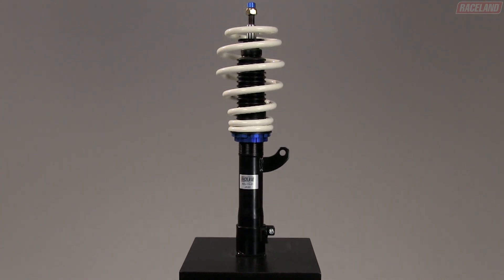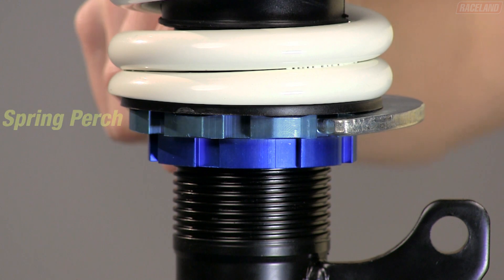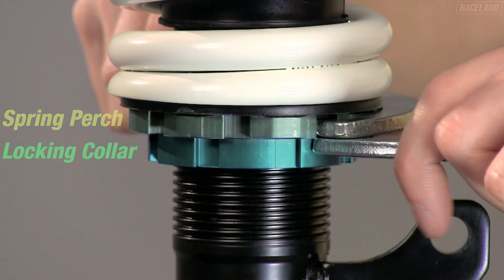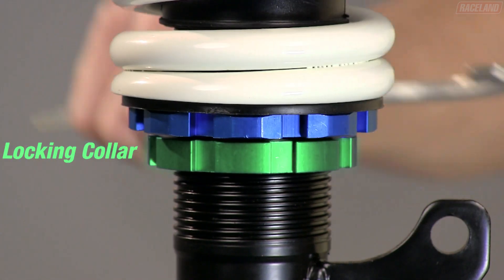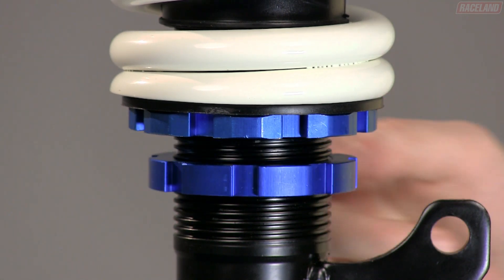To adjust your partially threaded coilover, loosen the locking collar by using two spanner wrenches — one on the spring perch turning counterclockwise and the other on the locking collar turning clockwise. Once loose, adjust the locking collar by hand to the appropriate height.